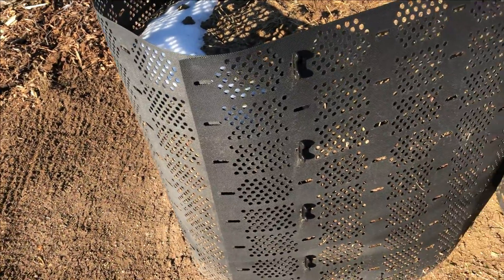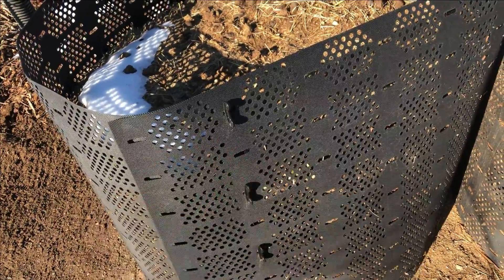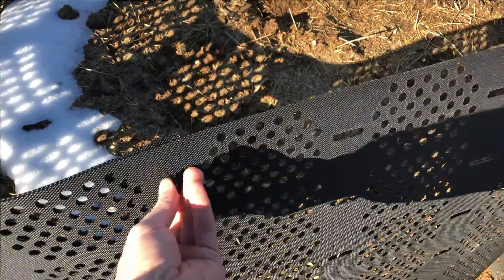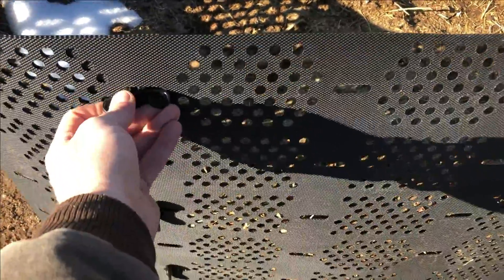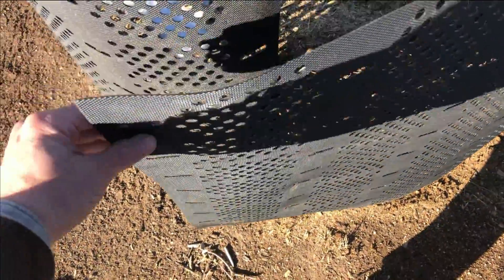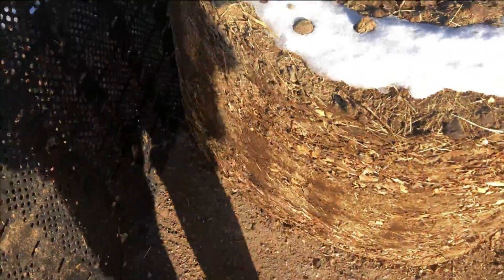I've got this spot cleared. I'm going to see how easy it is to pull this geo-bin away from the compost. Unlock these little keys, pull those out — it is a little easier to take those keys off when I put the camera down. So that's all loose there, and you can see the pile is pretty much staying put.